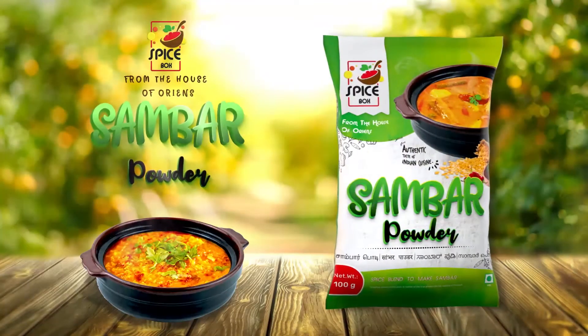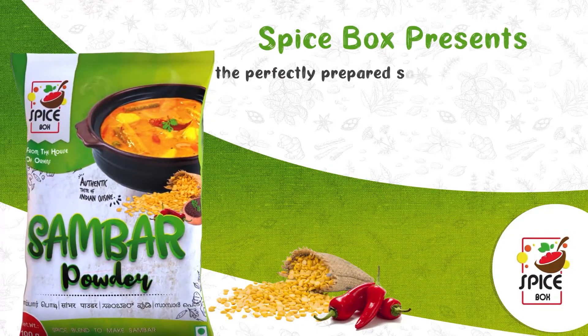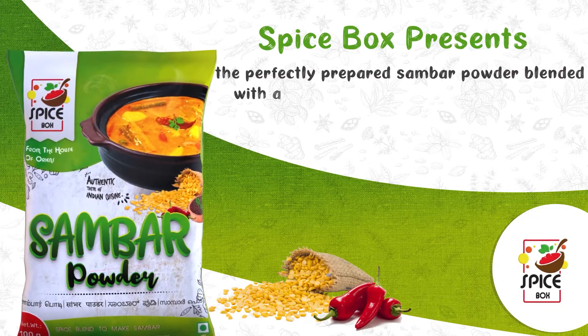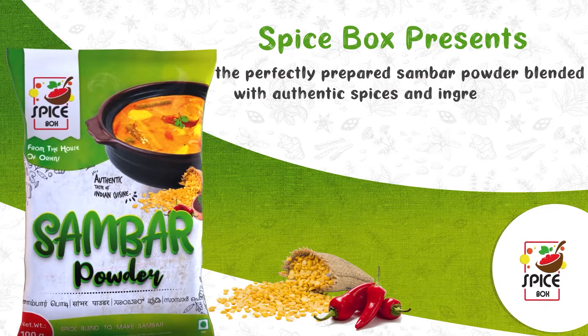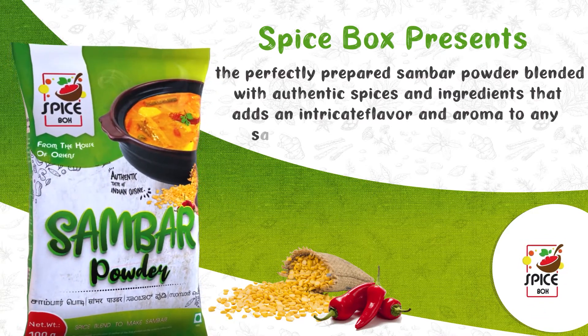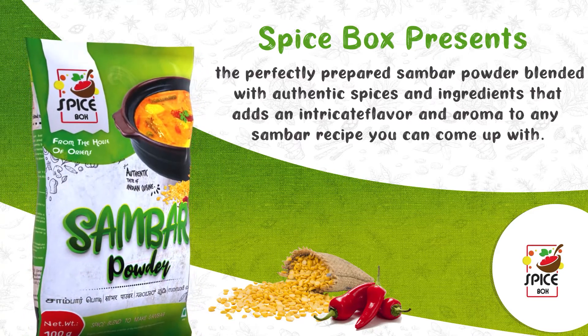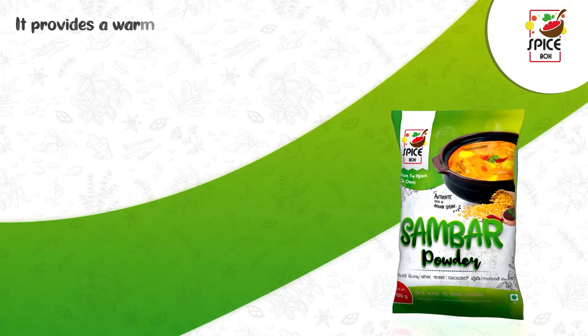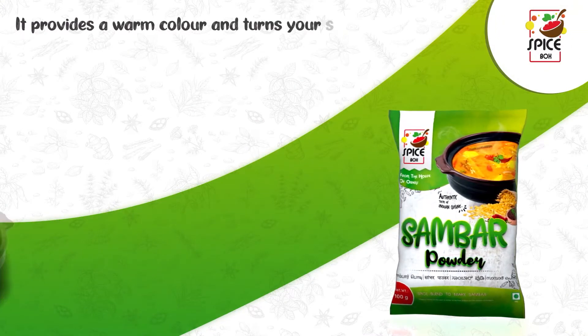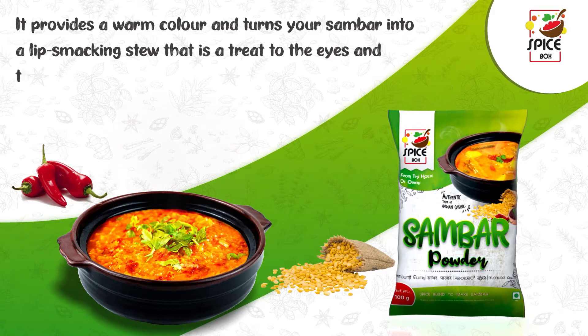Spicebox Samba Powder. Spicebox presents the perfectly prepared samba powder blended with authentic spices and ingredients that adds an intricate flavor and aroma to any samba recipe you can come up with. It provides a warm color and turns your samba into a lip-smacking stew that is a treat to the eyes and the stomach.